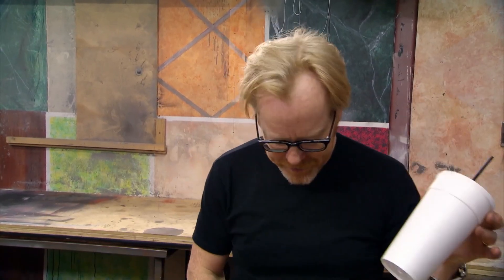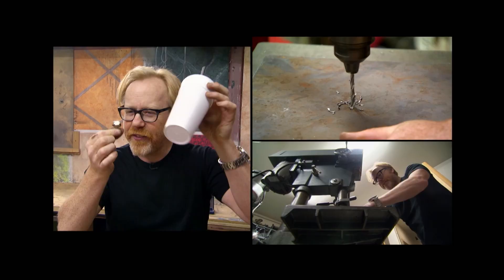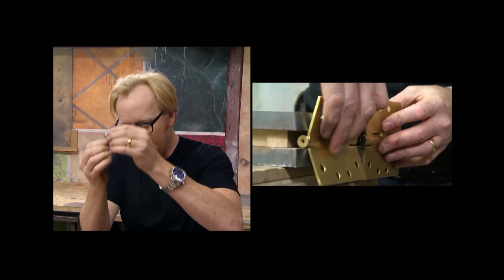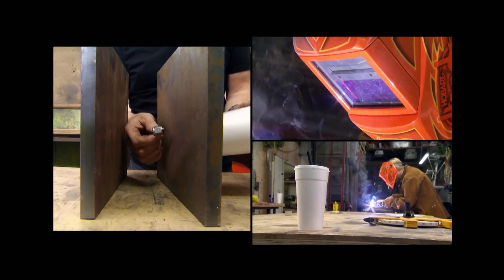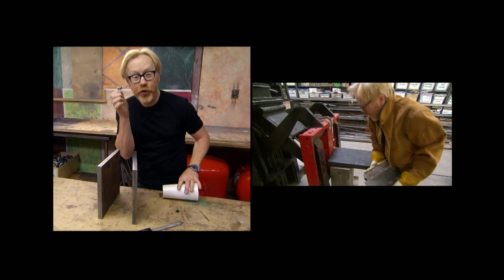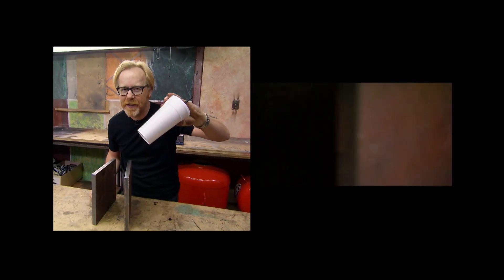How are we going to do that? With a load cell. This little button can tell me, when I hit it with something, exactly how much energy is transferred from the object to the load cell. But the object is too big and the load cell too small, so I'm going to increase the surface area by placing it between two heavy steel plates. When the cup hits the first steel plate, that will transfer the energy to the button and tell me exactly how much energy this potentially lethal cup might have.